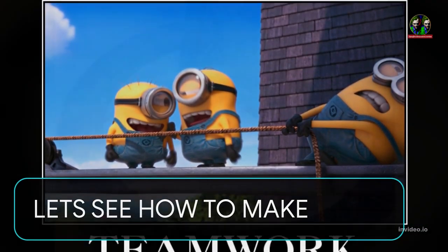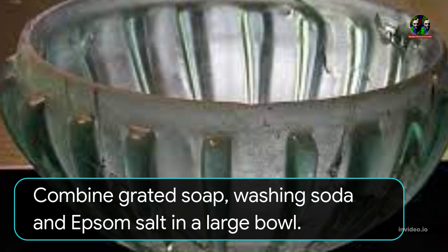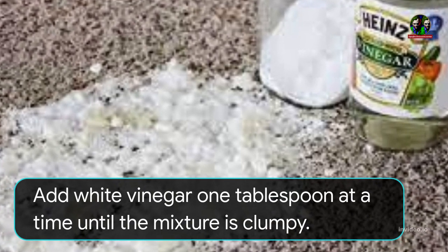Let's see how to make them. Cut the castile bar soap using a grater. Combine grated soap, washing soda, and epsom salt in a large bowl. Add white vinegar 1 tablespoon at a time until the mixture is clumpy.